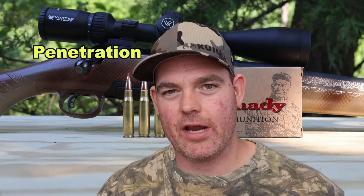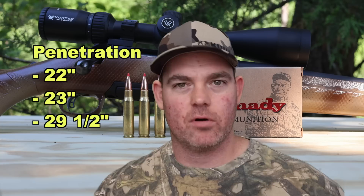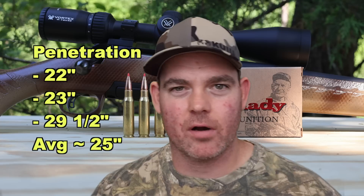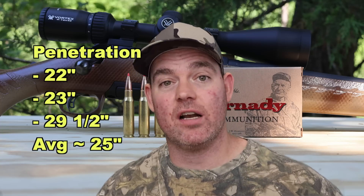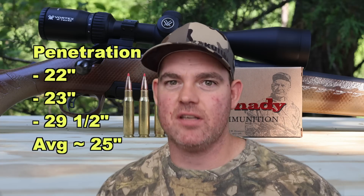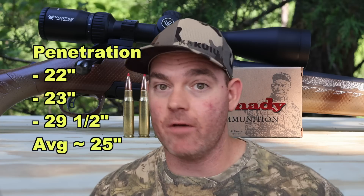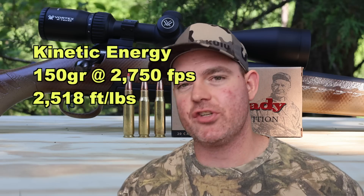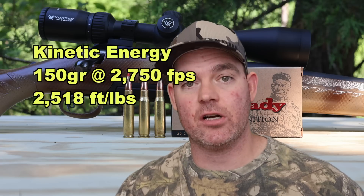Now let's talk about penetration. We saw 22 inches, 23 inches, and 29 and a half inches, for an average of about 25 inches of penetration. You might think that's odd for an SST — it opens up rapidly and dumps a lot of weight — but think back to the expansion: it folds in on itself, so a little chunk of bullet keeps going without much resistance because the expansion just isn't there. In terms of kinetic energy, with a 150 grain bullet averaging 2,750 feet per second, we're looking at 2,518 foot-pounds of energy at the muzzle.